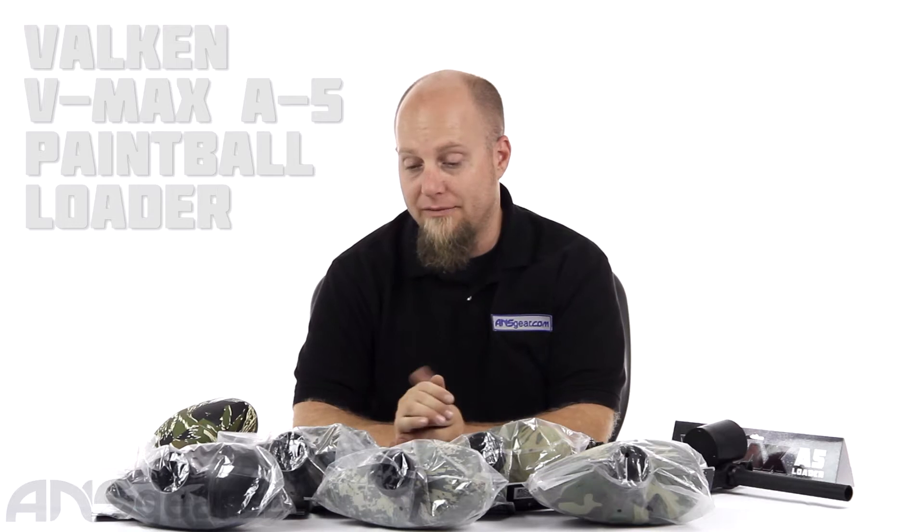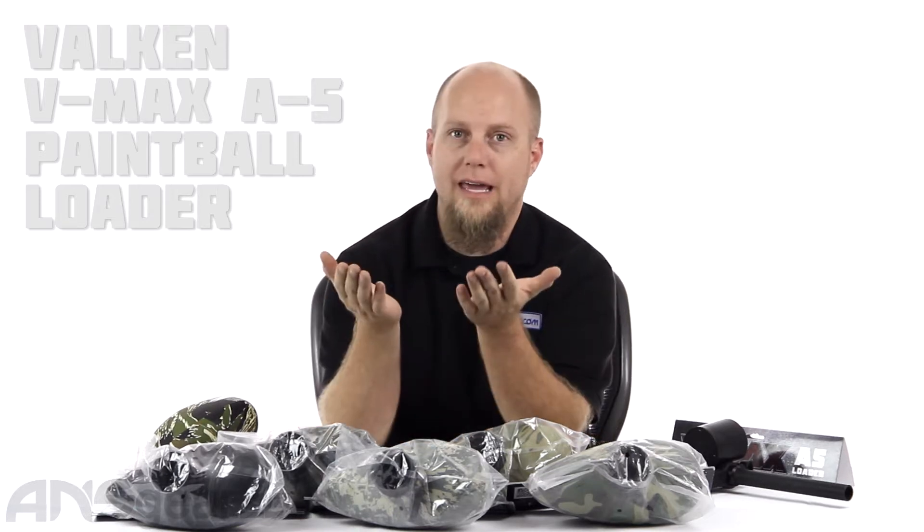Hey everybody, it's Rory from ANS Gear and we're going to look at a loader for the A5. So these are the Valken VMAX A5 loaders. If you're familiar with the A5, it comes with its own loader system on it, the Cyclone Feed.